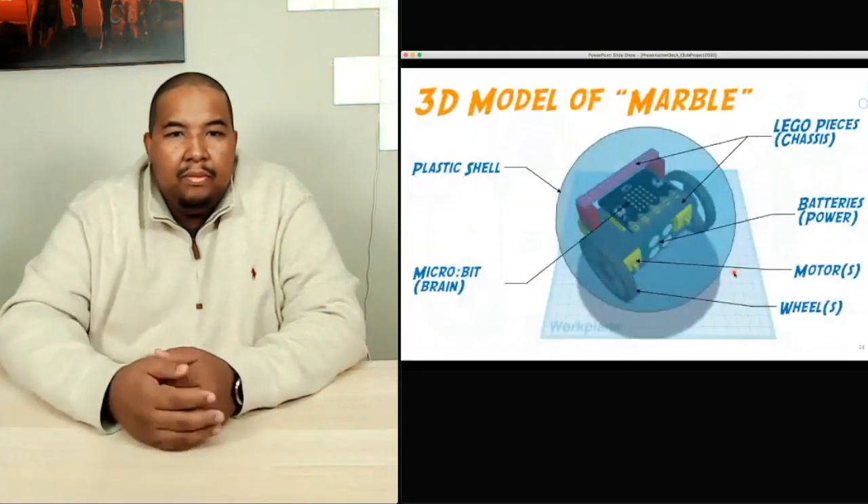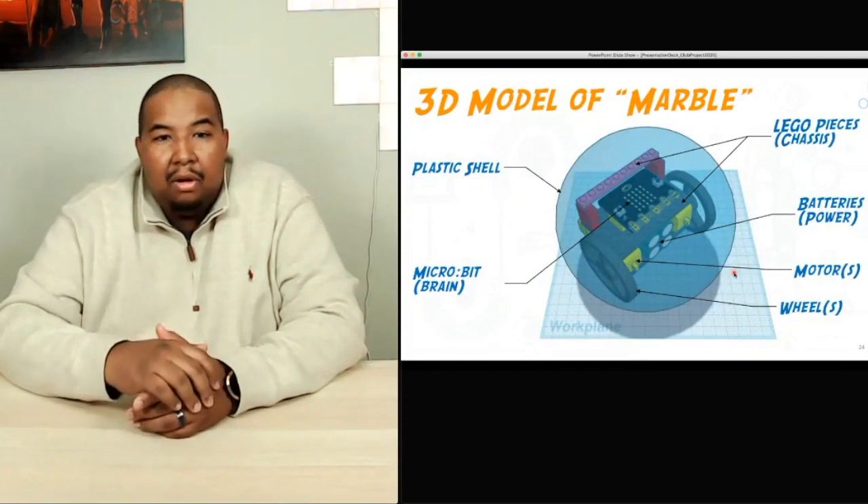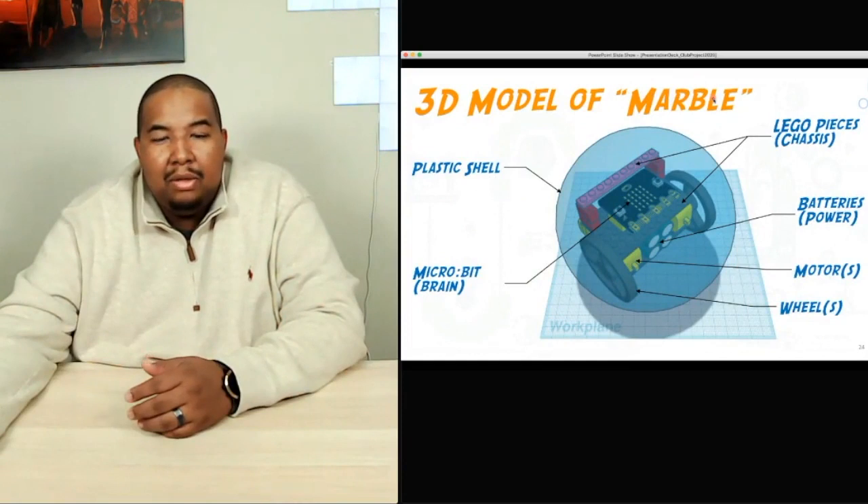Here's what our 3D model looks like of our robot. We've decided to call it MARBLE.